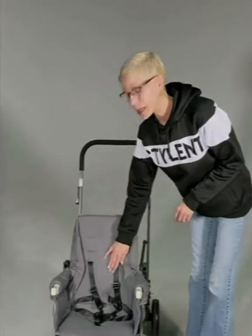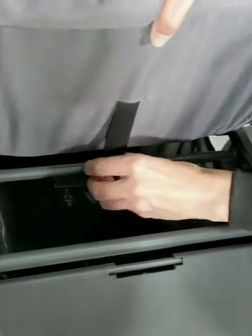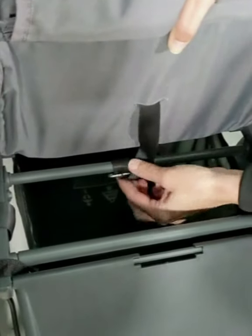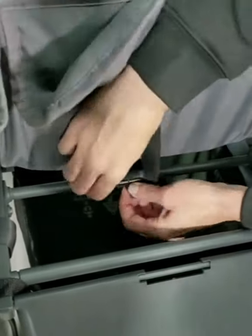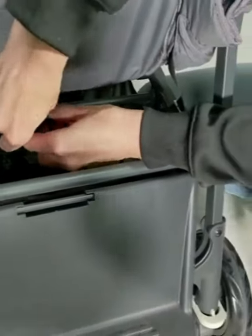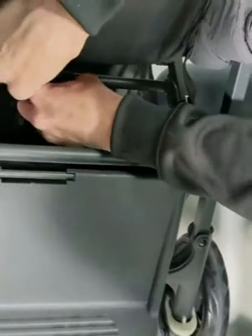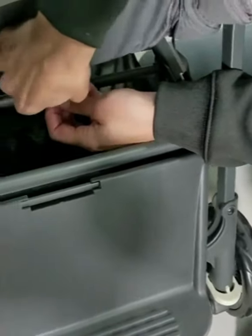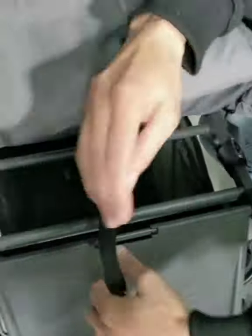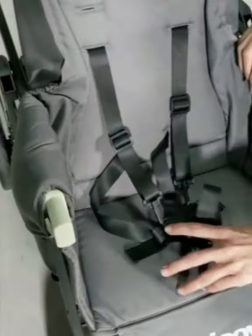It's got a five-point harness. I'm going to start down here with the crotch strap. The crotch strap is wrapped around the bar underneath the seat and it'll have a metal clip on the end. You're going to want to feed the material, the strap, through that clip. And you can pull it straight out from the bottom of the seat.